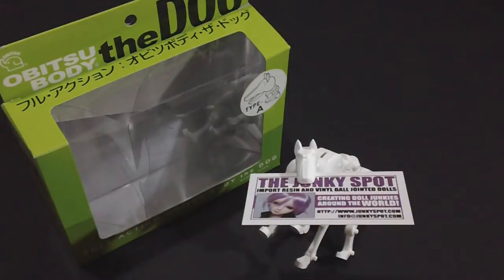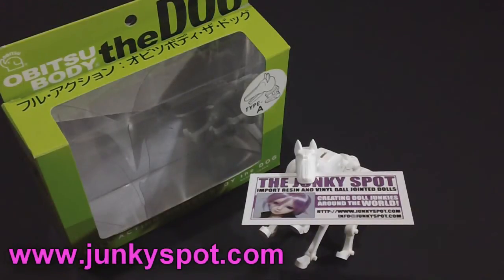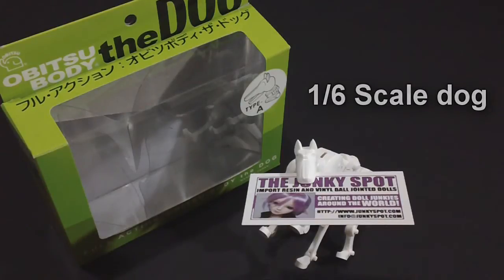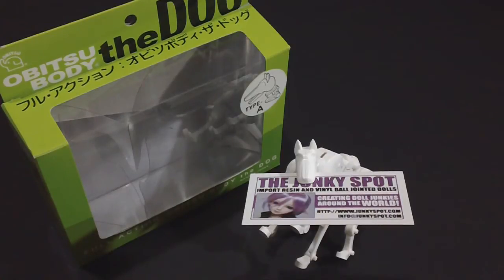Hey guys, I'm here for another review. This time I have a super awesome cool thing to show you — it's the Obitsu dogs. What I have with me today is the Type A in white. If you're curious about these dogs, they come in basically three different colors: white, clear, and black. There are also different types as well.